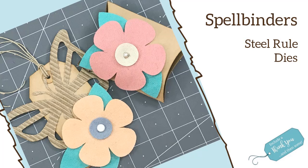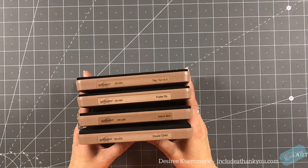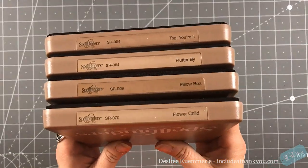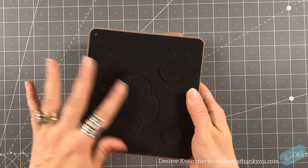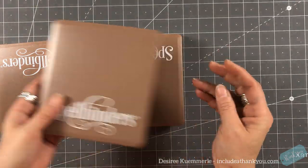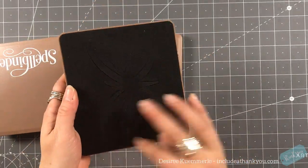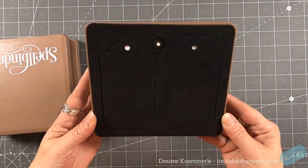Hey everyone, it's Desiree and I am here with Spellbinders, but instead of a die or a stamp, I'm actually going to work with their Steel Rule dies. So these are the cartridges. Sizzix has them as well — they call them Bigz dies, but these are by Spellbinders. There is a flower, a pillow box, a butterfly, and also tags — I believe it's called Tag Your It.